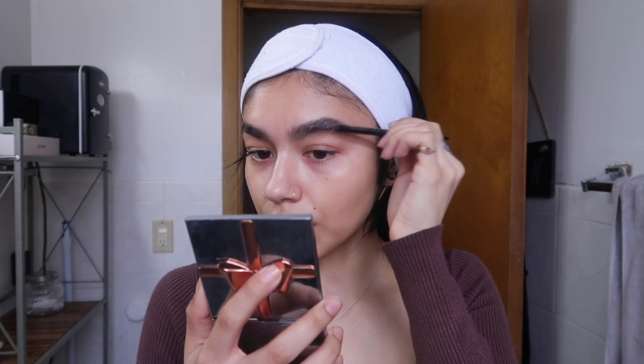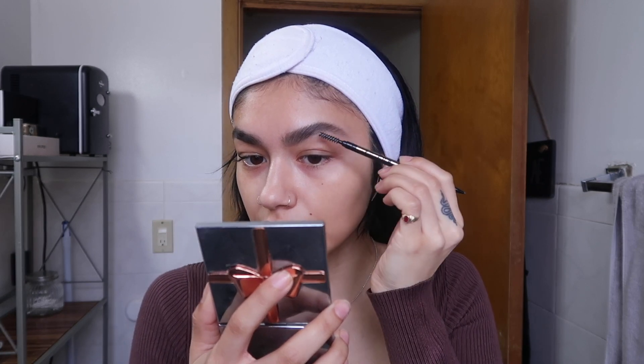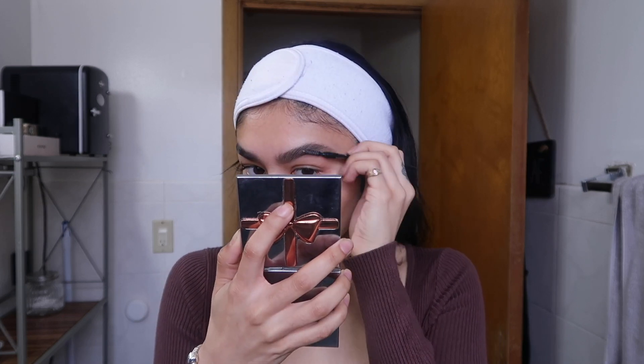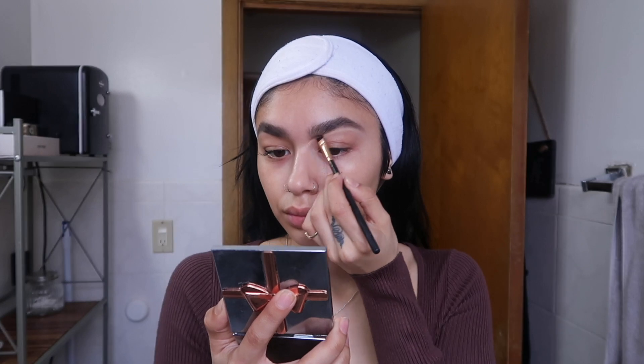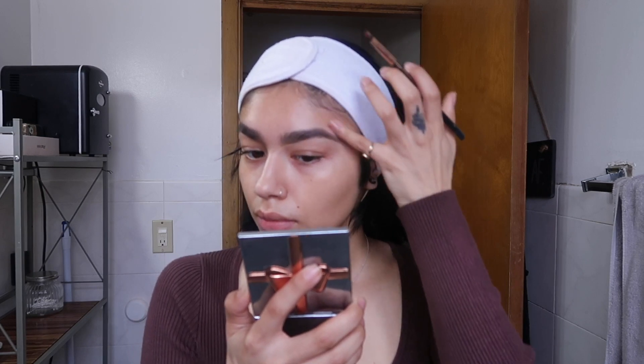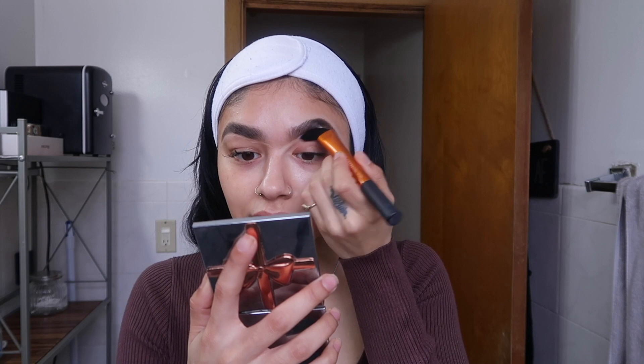To set my brows in place I use the Got2b Glue Gel. I just brush all the hairs upward and that also helps me see what areas I might have missed. To blend concealer around my brows I'm taking the Real Techniques Square Foundation Brush — this is probably my favorite brush to clean up around eyebrows; it just glides so perfectly.